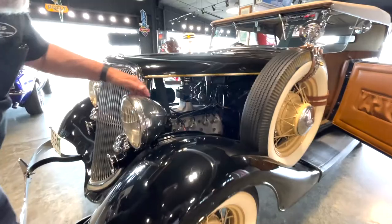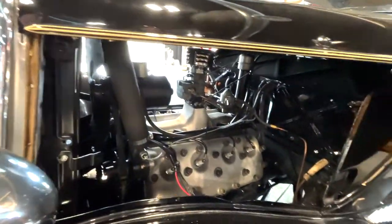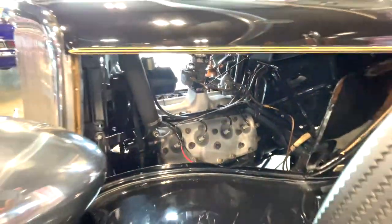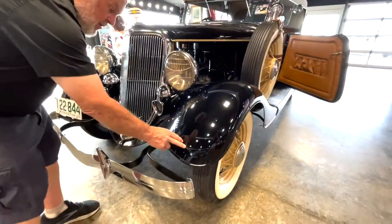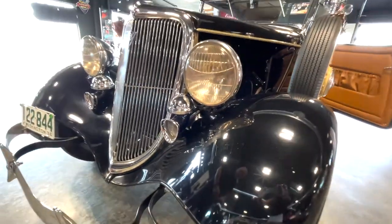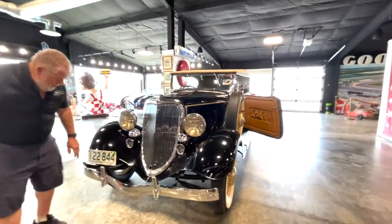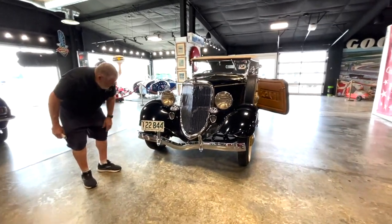And again, you can look all through here - the engine compartment, everything. It all looks good. You can see we've got a couple of little scratches right there. So it's not perfect by any manner of means. It's not like the '35 Ford that's awesome. Anyway, it's a nice car.